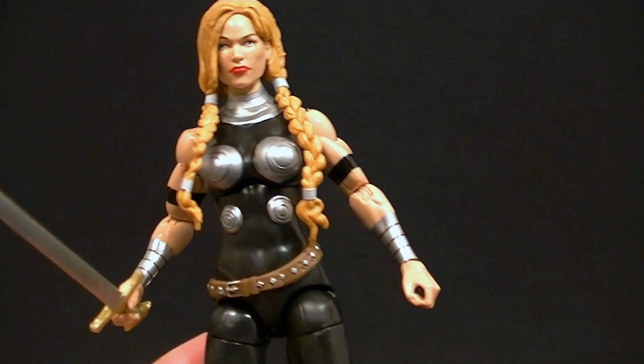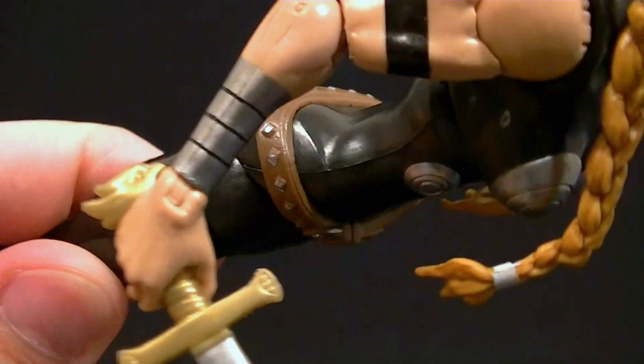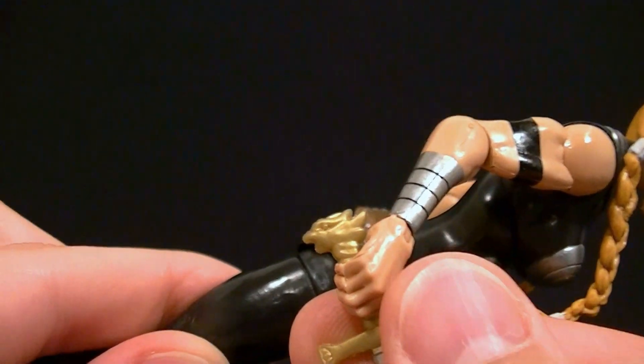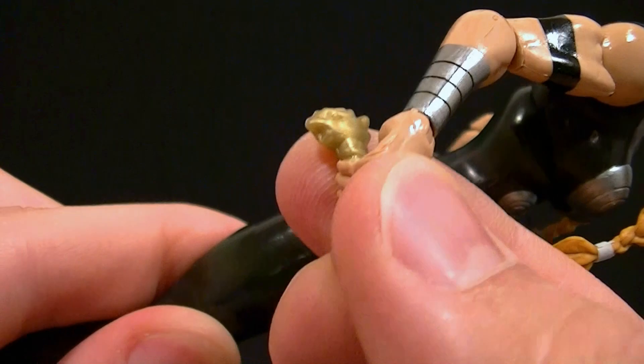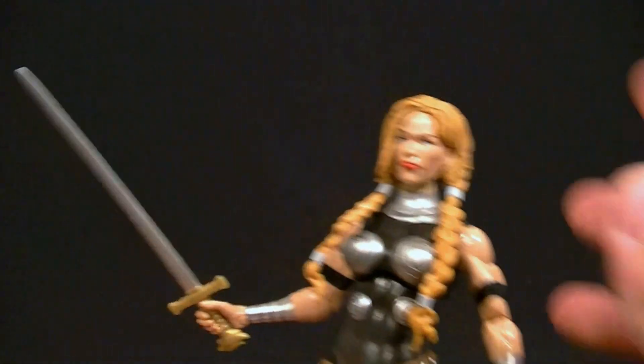I do wish they sculpted some of this stuff, but that would have required new parts and we already got some new parts on this figure, so let's not ask for too much. She does come with a sword, which is nice — it has a little eagle or falcon on there. It's just a pretty nice looking figure, with gripping hands on both sides.